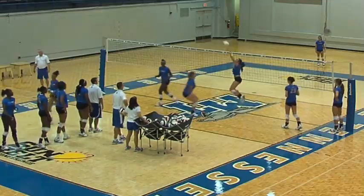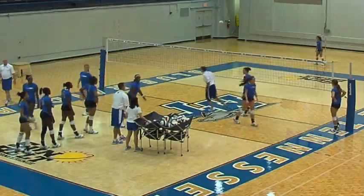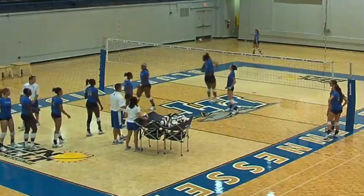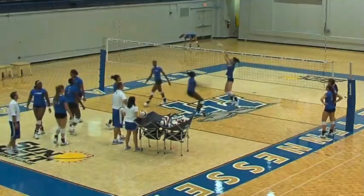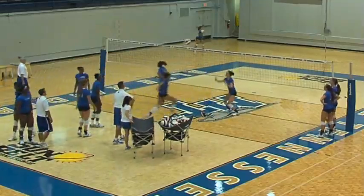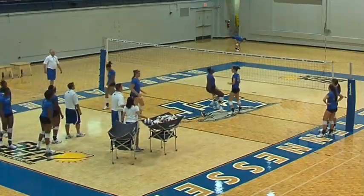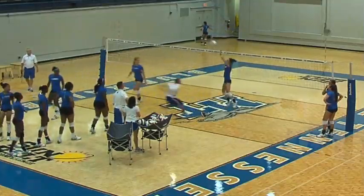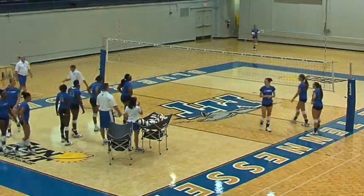To run this offense, we also like our hitters to be able to do various different things. Sometimes we may take an outside and send them in the middle to confuse the other team, or to get them to lose track of where the hitters are and who's hitting where. Nice job — going in quick and getting up in the air right before the setter sets the ball. Especially our middles are very good at this. Nice job, guys.